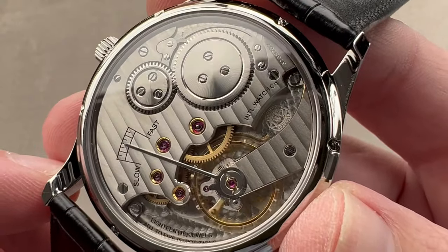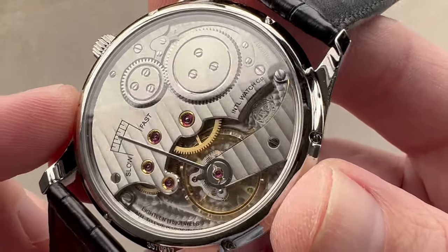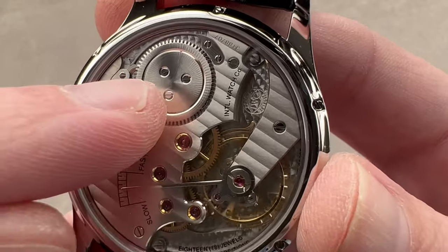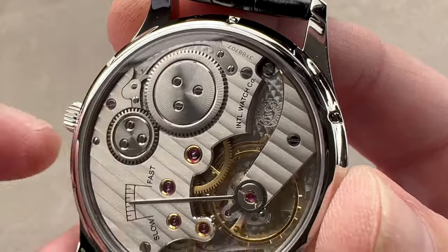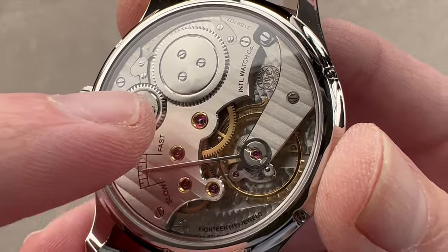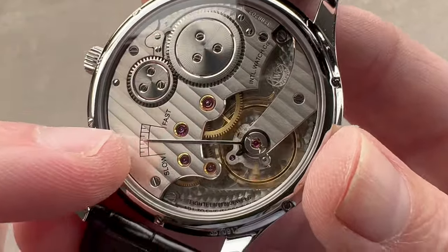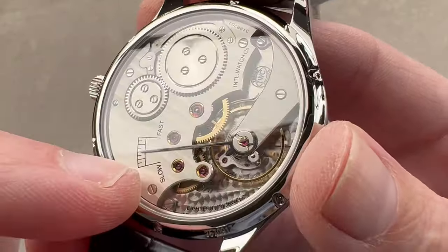This is the IWC caliber 98295. It is extraordinarily large at over 37 millimeters. It's designed to look like a pocket watch caliber, and indeed it is in many regards. It has a very simple layout with a crown wheel adjacent to the crown, a ratchet wheel atop the barrel. We have an extensible click held by a swan's-neck-style click spring, just like on a pocket watch. Then we have a center wheel architecture where you have the center, third, fourth, and escape wheel before the anchor and the balance. This is a very traditional layout. We also have a three-quarter style bridge over the train, the barrel, and the keyless work system — so that's very much like a pocket watch.